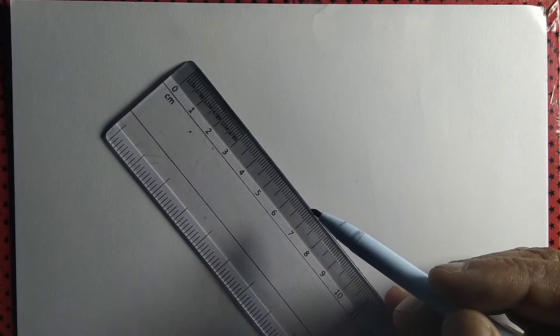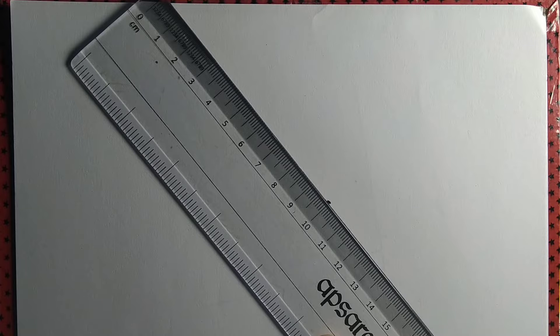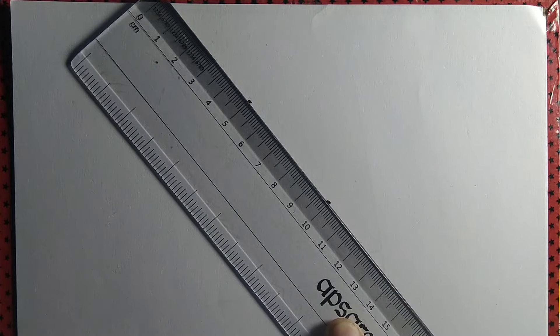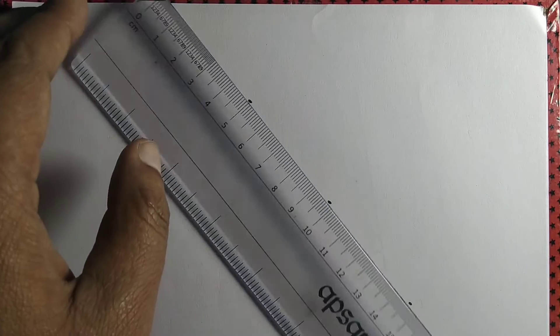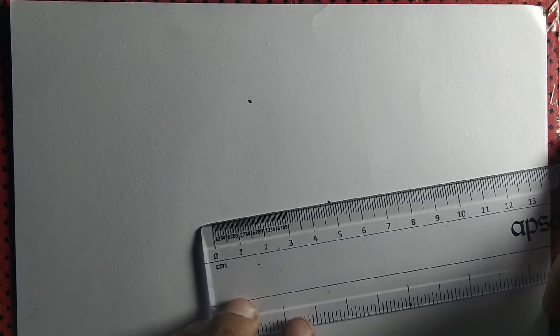Let us draw a right angle using ruler and pen only. For that purpose, we take a point and three points equidistant from it. The first point and second point are five centimeters apart, equidistant from the middle point. We also take a third point that is again equidistant from the middle point.